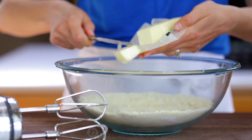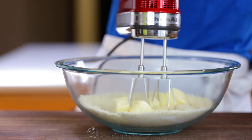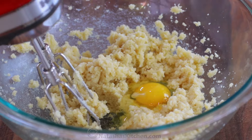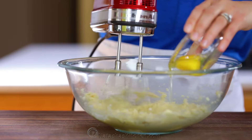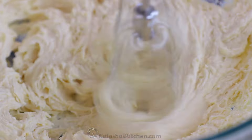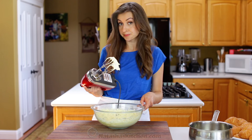Add ½ a cup of softened unsalted butter and stir just until blended. Finally, mix in two large room-temperature eggs, adding them one at a time. Then turn up your mixer to high speed and beat until the whole mixture is fluffy, creamy, and has a frosting-like consistency.